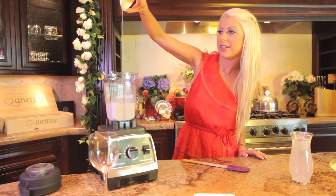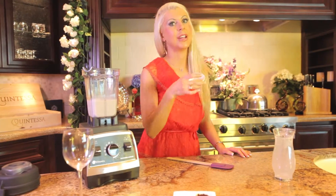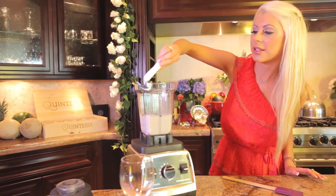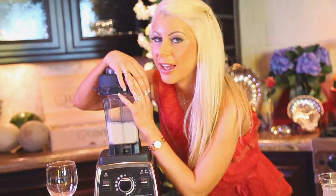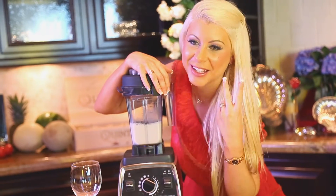And our agave. By the way, this smoothie is to die for — it's so yummy and amazing. Start on low, go high, and blend for two minutes.